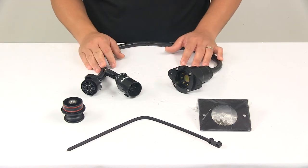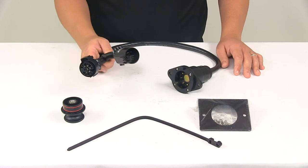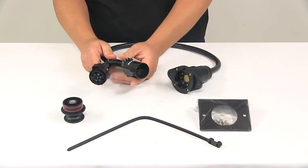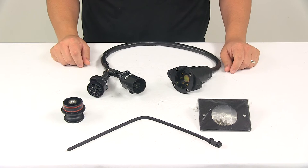With this unit installed, you will retain the use of your original or OEM seven-way connector. It's an easy installation — it connects to your existing vehicle wiring. All you have to do is plug in the T-Connector to the vehicle wiring harness, which is going to be located behind the factory or already installed seven-way.